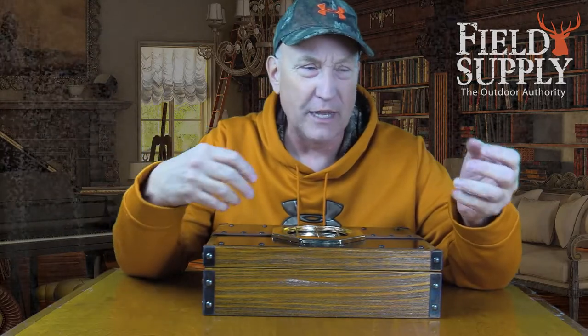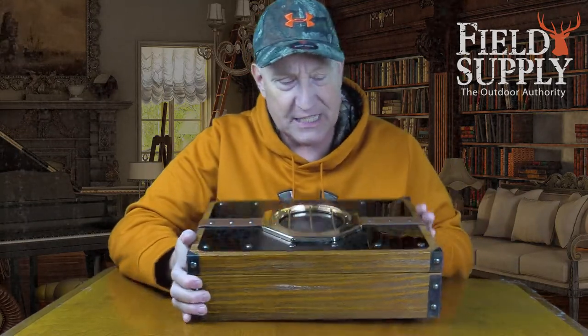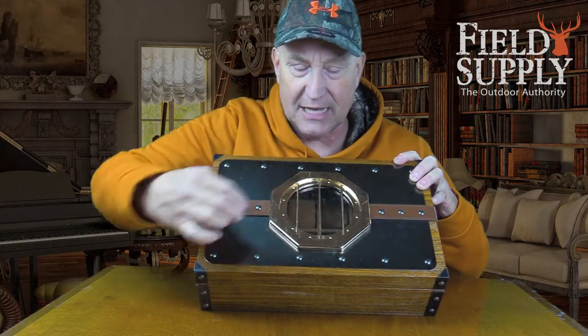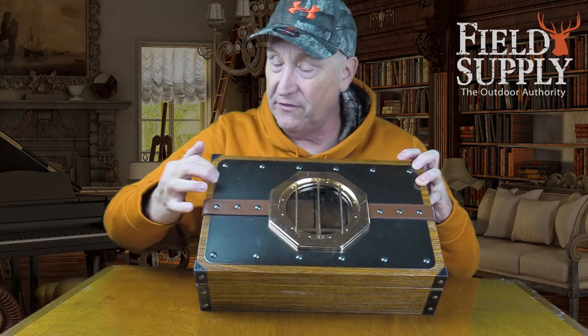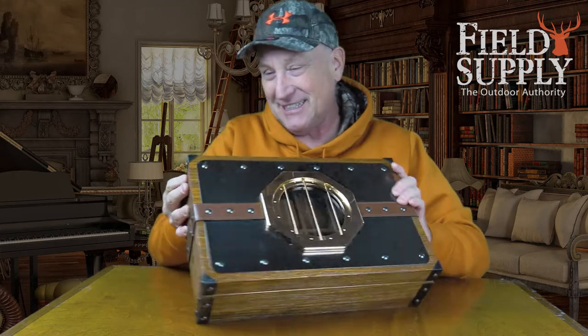What steampunk did was mix Victorian era panache with futuristic-looking stuff. Those of you who've seen movies like Hugo and Journey to the Center of the Earth know the style — it mixes an industrial look with the romance of old Victorian England. This box has that nautical look, with a neat solid metal and glass porthole, and it's all riveted on the side with a piece of steel. It's really neat.